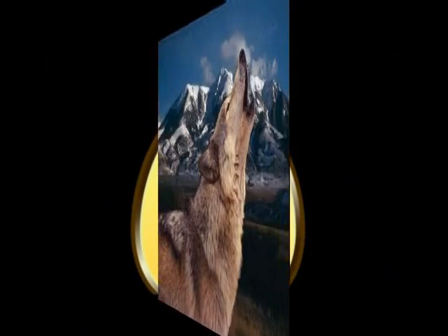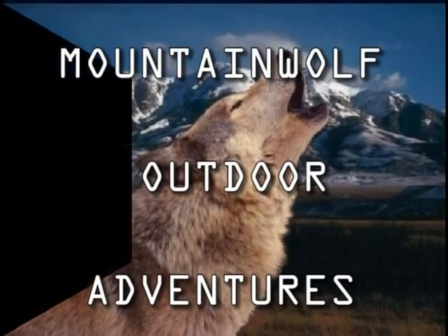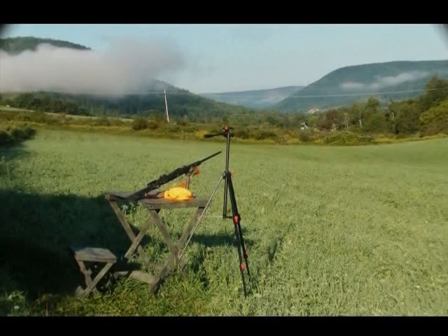Welcome to MWO Mountain Wolf Outdoor Adventures. We're here today to tell you and show you a little bit about the Mountain Wolf Easy Shooter — the shooting bench that really works. Sit back, watch the show, see the Mountain Wolf Easy Shooter in action, and get some other people's thoughts on the great Mountain Wolf Easy Shooter.